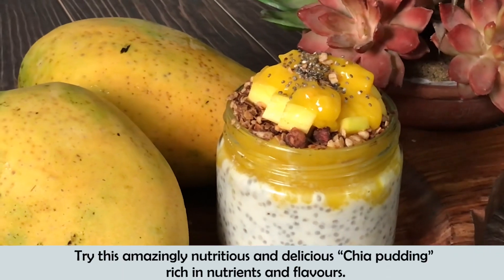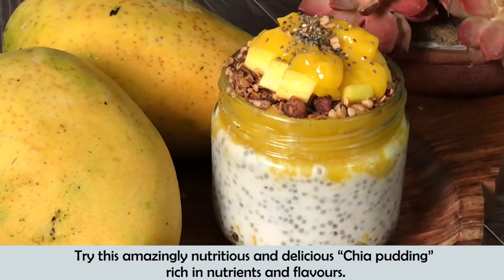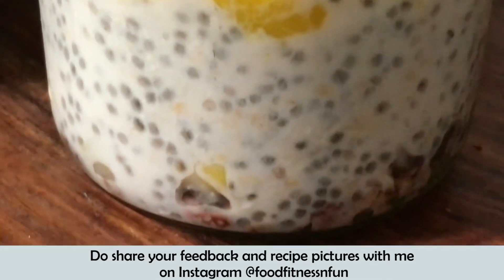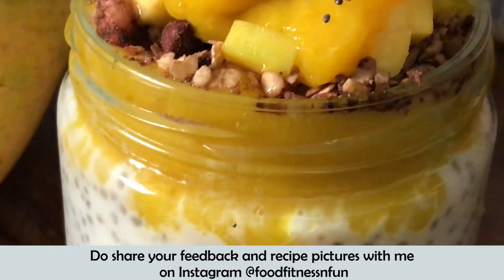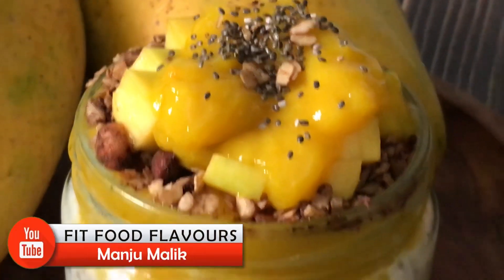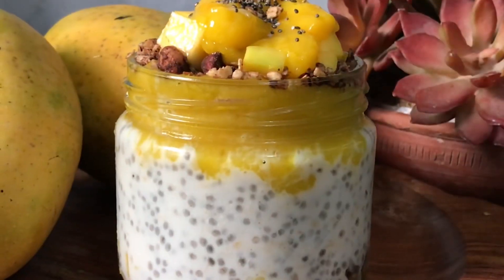So do try this amazing, nutritious, and delicious chia pudding, which is rich in nutrition as well as flavors. If you try it, share your feedback and recipe pictures on Instagram — that is food, fitness and fun. Thanks for watching. Stay healthy, stay fit, stay active, and stay safe. I will be back very soon with another healthy and interesting recipe. Until next time, take care. Bye bye!